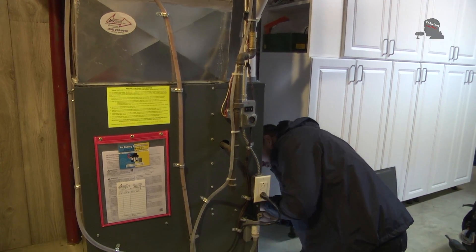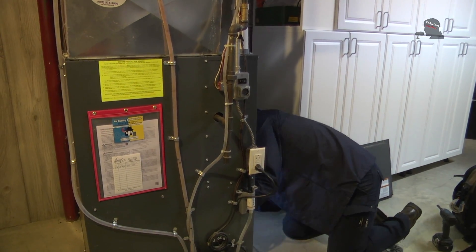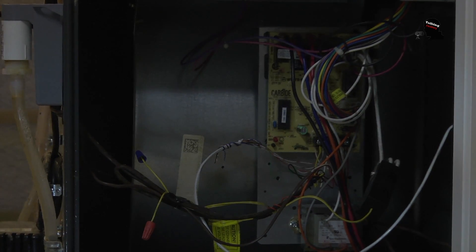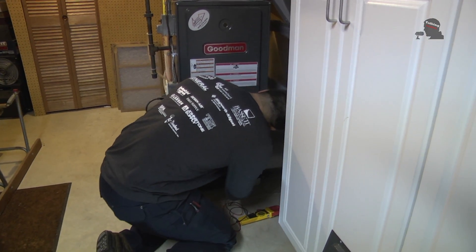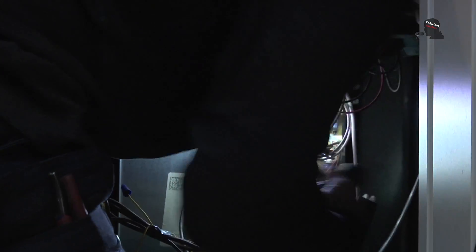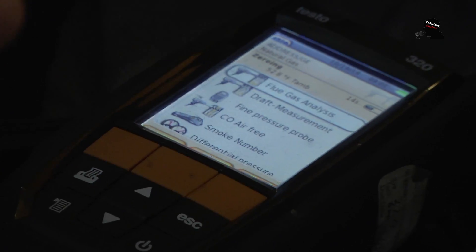First thing we look for is the electrical — make sure the fan's running, make sure there's no shorts anywhere, no danger of a short or anything like that. The second thing we do is, once we ensure all electrical components are fine, we check the gas pressure, and once gas pressure checks out, we check all the safeties, making sure if there was an emergency that it would turn itself off.